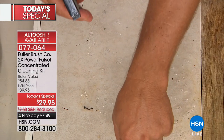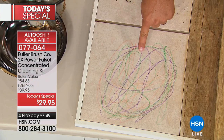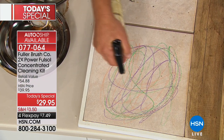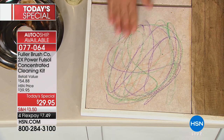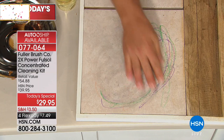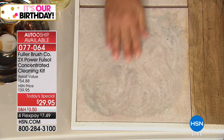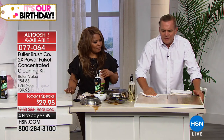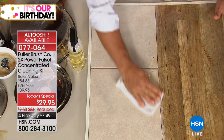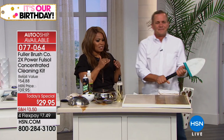It breaks down grease and grime, it breaks down candle wax. If you've got kids that play Picasso on your painted walls — on painted walls, test it in a small inconspicuous spot first, but on painted walls, cabinet doors, floors, use it on your shower walls and shower doors to break down soap scum and hard water. I'm just using my fingers to show you that these are not harsh chemical cleaners.